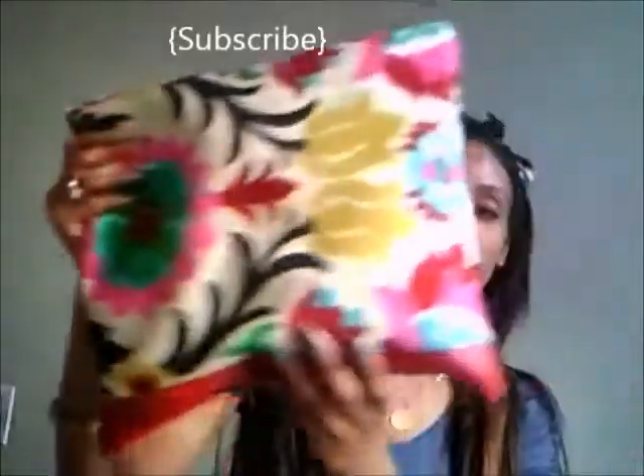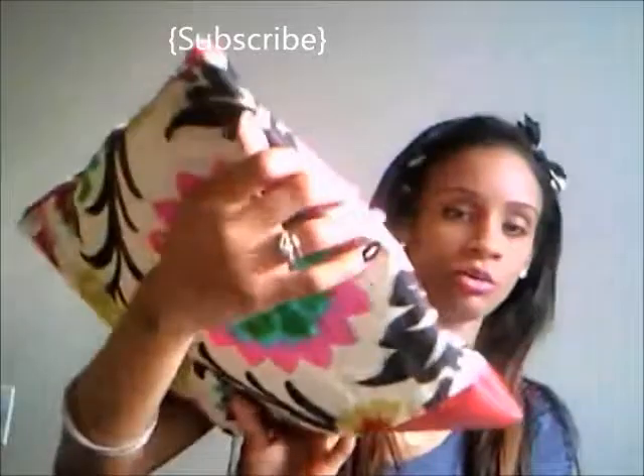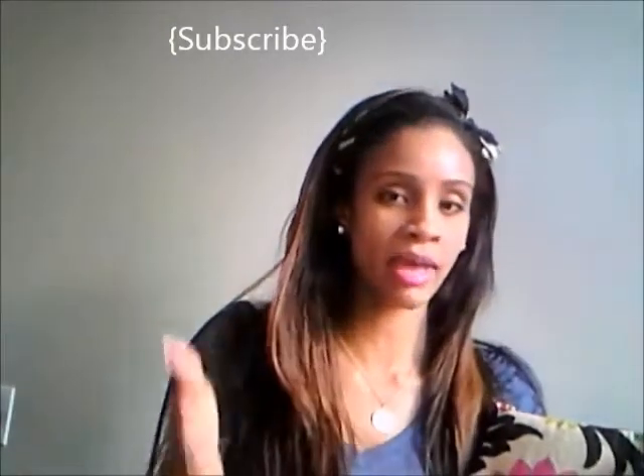Either you can hold it just like this — this is the Guapa bag — or you could do the fold-over clutch method. I pretty much call all of my bags clutches slash bags because you can use them for other things other than as a clutch.